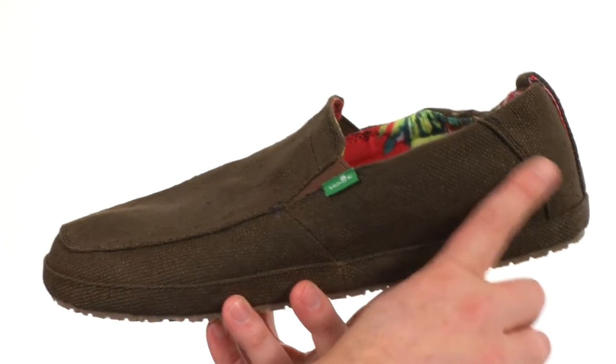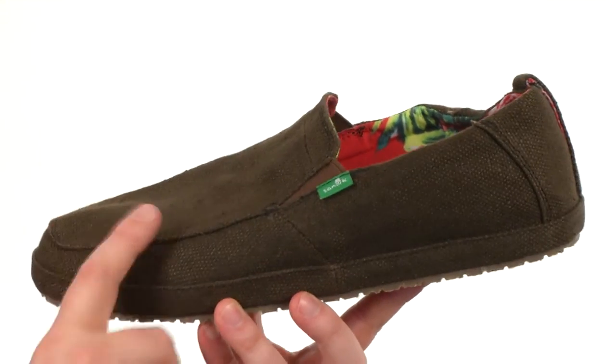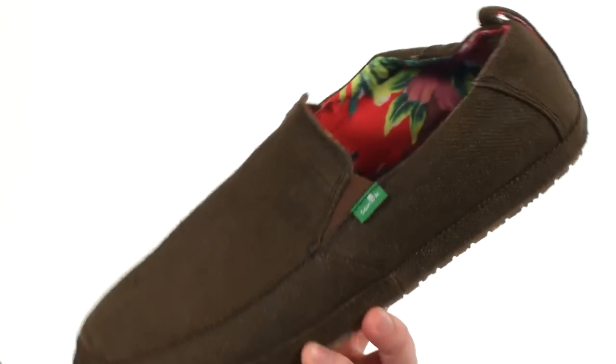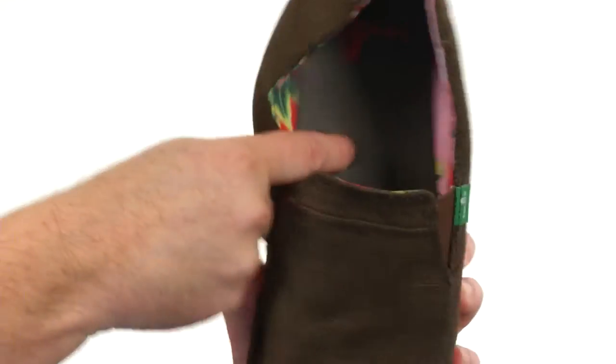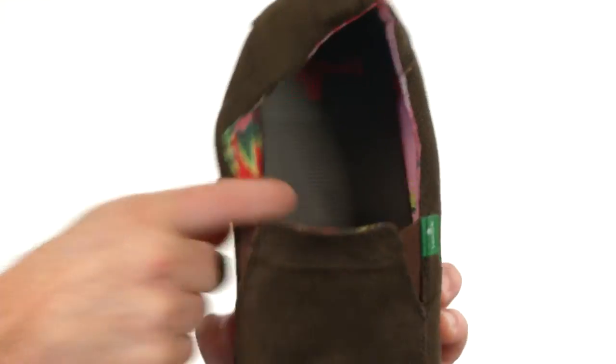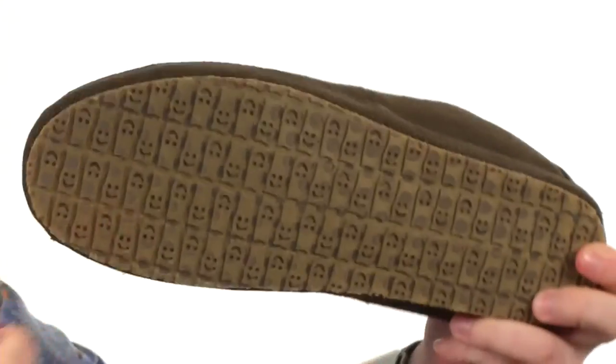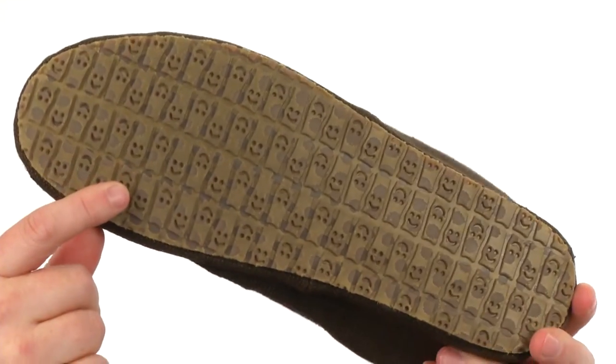Now these shoes are going to feature that no-ledge sleek profile, made with a durable canvas on the upper. Look at that really nice lining with that floral print. And the instant play footbed — super responsive, very squishy, very comfortable.